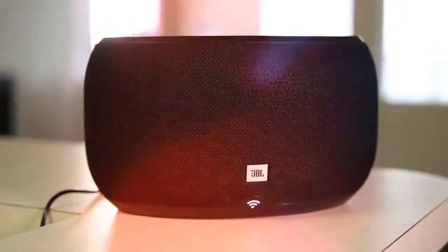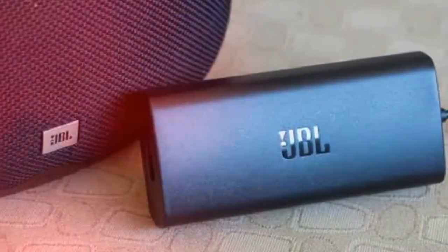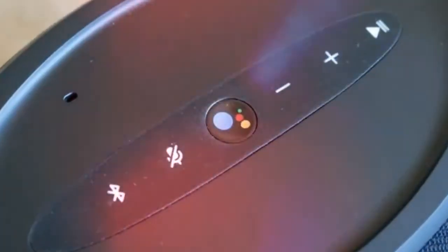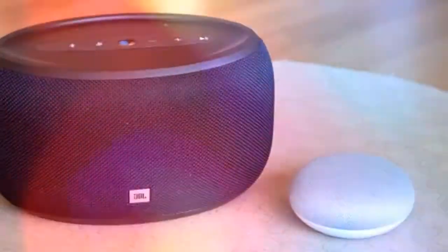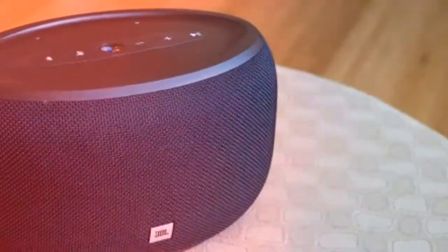The JBL Link 300 features an all-black exterior with JBL's signature cloth covering, which makes it look like a stretched-out portable Bluetooth speaker. Around the back is the Link 300's exposed woofer, which we wished were on the front so we could see it vibrate to our music — it's more visually interesting than its austere black grille. If you're not a fan of the all-black color, you can get an all-white version instead.